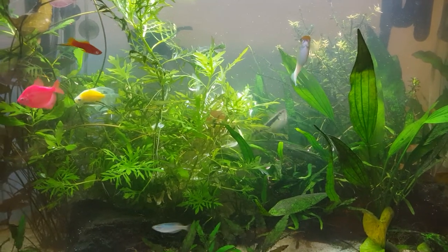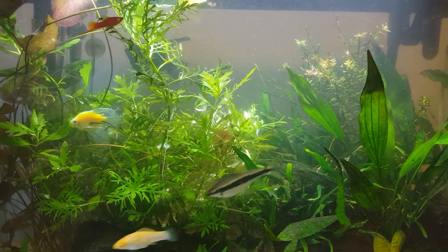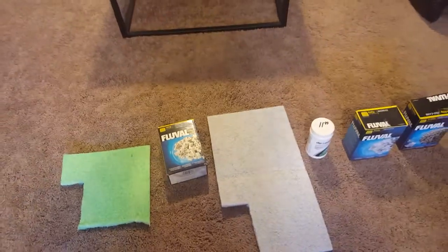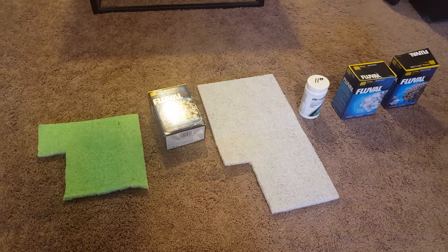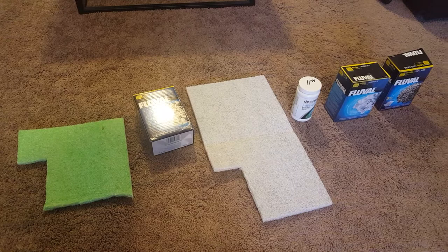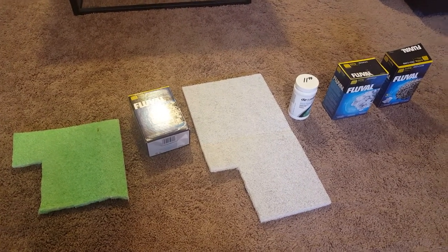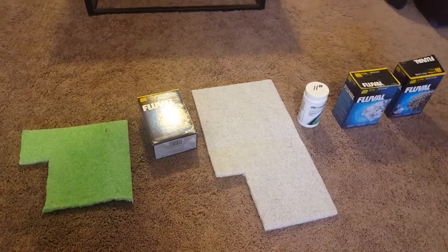I want to tell you what I'm doing. I've got the Fluval 200 series canister filter and I got these in order. They have three trays: one at the bottom for mechanical filtration, the middle tray you would tend to use for biological filtration, and then chemical treatment in the top tray. I want to step through what I do — forgive me that I don't have the trays in front of you to show, but this will just show you the products.